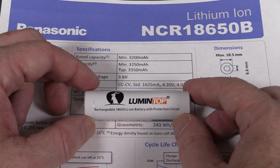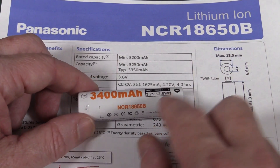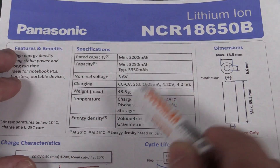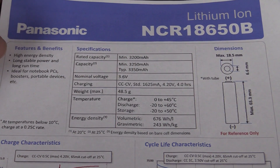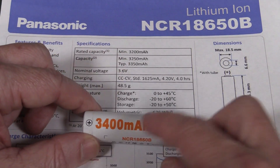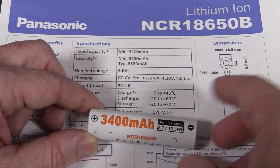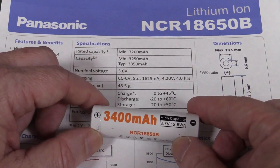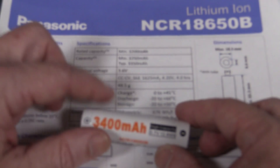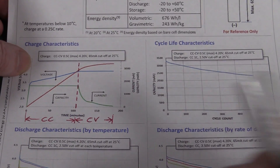Lumentop don't actually have a data sheet for this thing, but it does tell us that it's a Panasonic NCR18650B cell and that it uses Panasonic cells in particular. So bingo, we can actually get the data sheet for this Panasonic cell. The specs show a rated capacity of 3200 milliamp hours - they've put 3400 milliamp hours, so we might not have the exact data sheet or it could be an upgraded cell. Anyway, it's going to have all the data we need for the charging and we've got a charging graph as well.